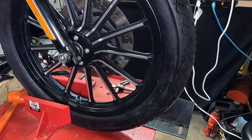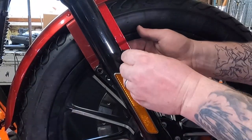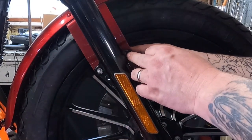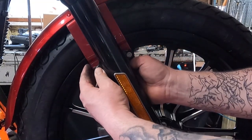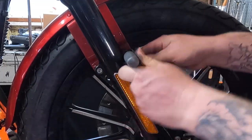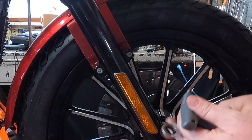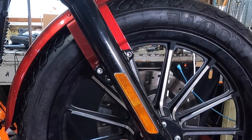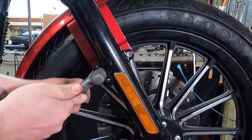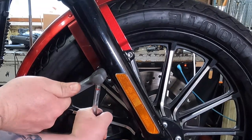Your front wheel is reinstalled. Now all we have to do is put the fender bolts back on and reattach the brake caliper. Reinstall the two fender bolts and the nuts on the back of the fender bolts. Tighten them up until it all feels like it stops — make sure it's good and tight, but don't kill it.